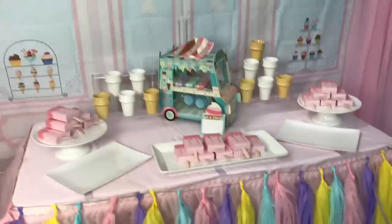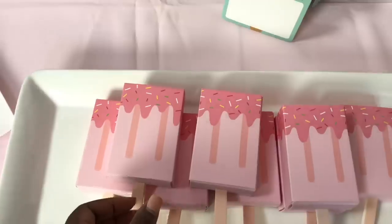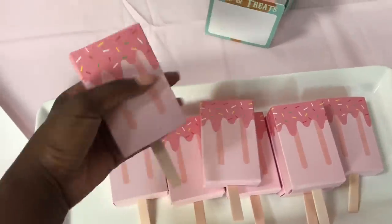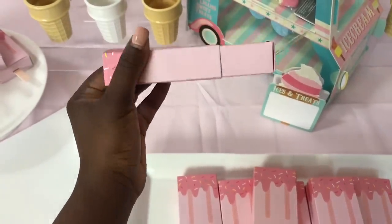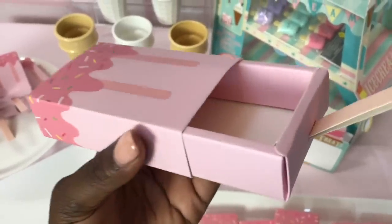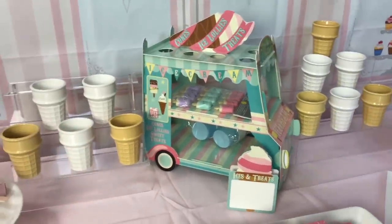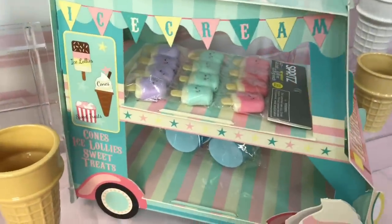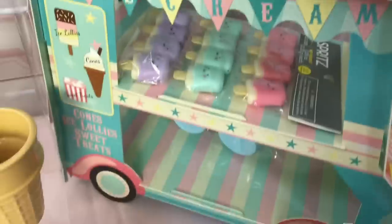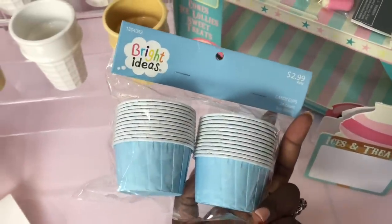On the sides I have drapes purchased from cdlens.com, which is also where I got my table skirt. On the actual table I have a few trays for desserts. I purchased these ice cream favor boxes — they're listed on my Amazon store — but you have to assemble them yourself; they don't come pre-assembled, which took quite some time. You basically put whatever you want inside them. I also have this ice cream truck that I purchased from Amazon — it's really cute, but you have to assemble it as well.